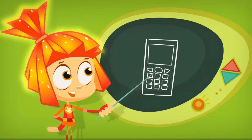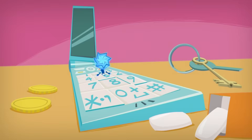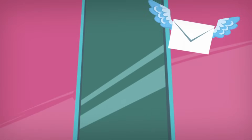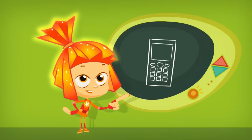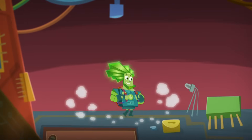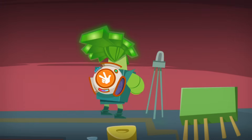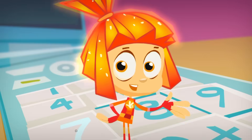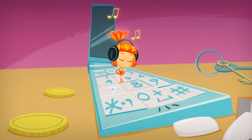An SMS is no different from a letter — it's only shorter. People send SMSs through their mobile phones. And that's why looking inside someone else's phone and reading their SMSs is just as rude as reading someone else's mail. And that's why when we Fixies work inside of a phone, we always put our headphones on when a call comes in, so we won't overhear people's private conversations by accident. It's just the polite thing to do!